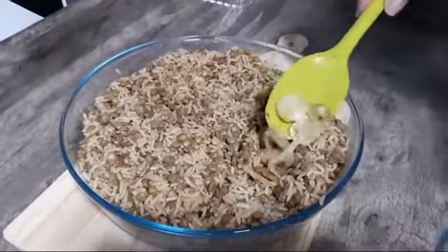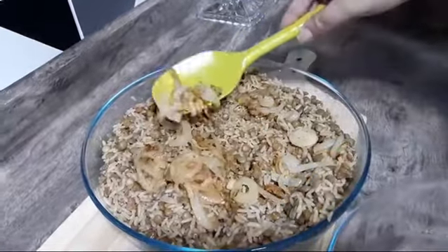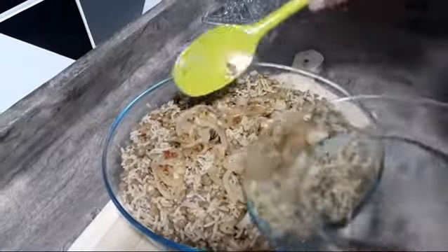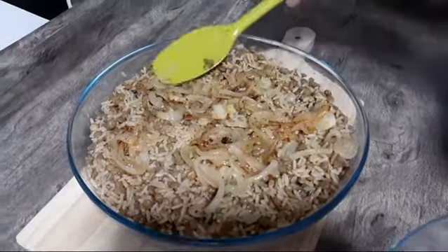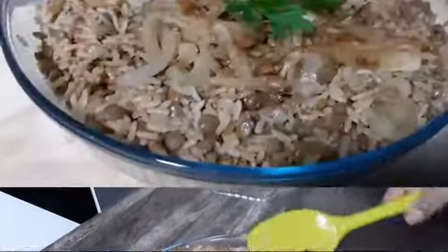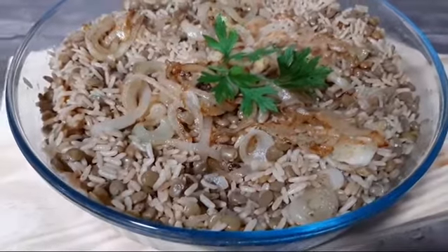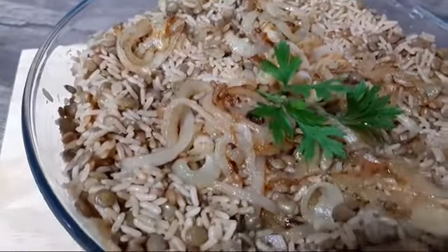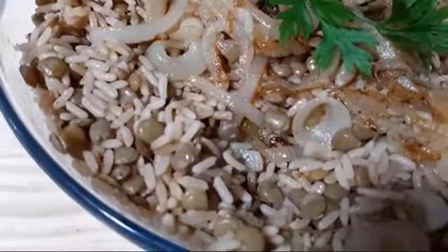Agora a gente finaliza com a nossa cebola caramelizada. Essa receita é maravilhosa, muito saborosa — vocês podem fazer que vão amar. Aqui, meus amores, o nosso arroz de lentilha. Olha que delícia! Vocês podem fazer que ele é muito saboroso, muito gostoso e fácil de fazer. Olha só como que ele tá delicioso.